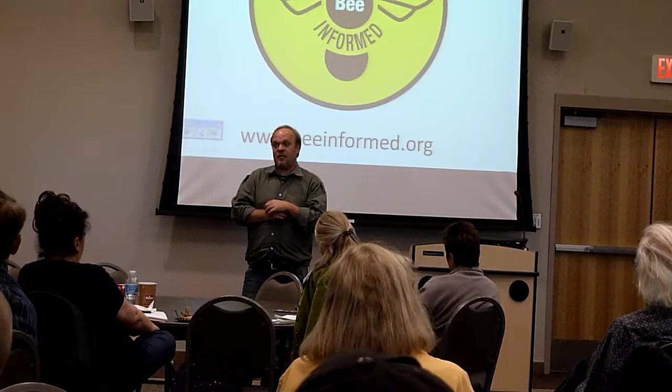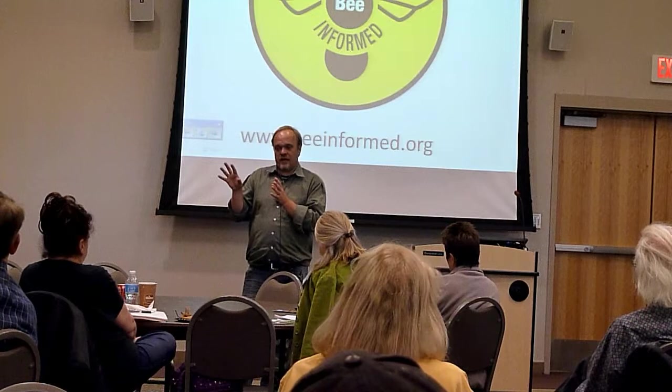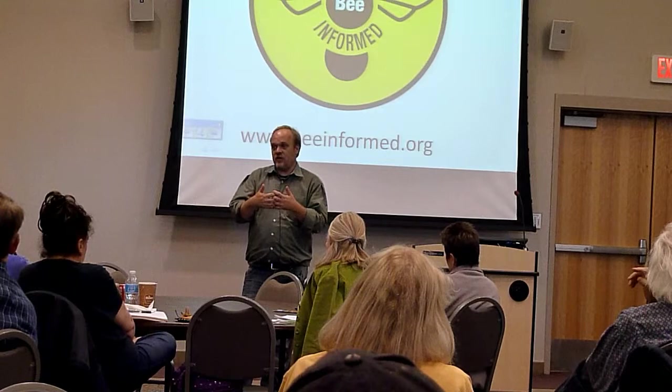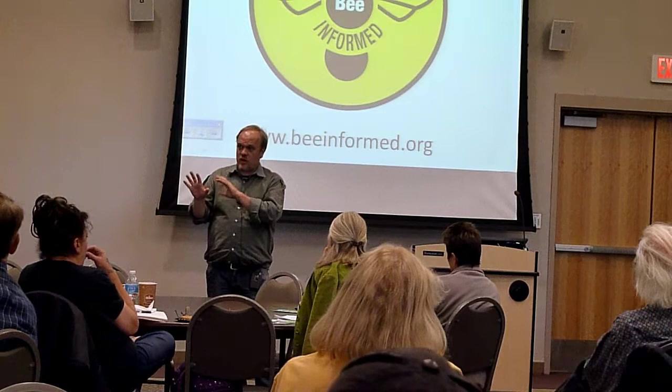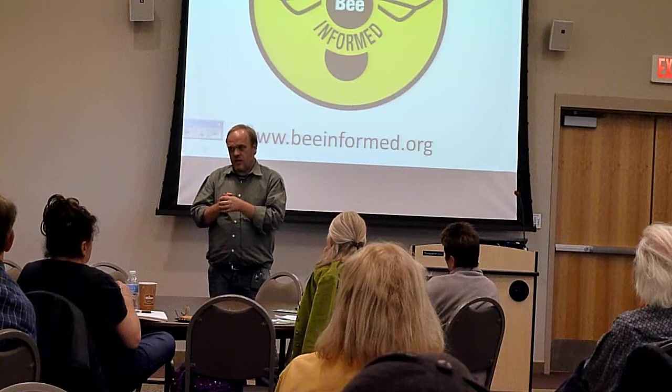We don't know a lot about these mites. We have a big meeting starting Monday and Tuesday looking at U.S. research priorities for the next five years. I would advocate we need to be prepared for these unknowns — it's always the unknowns that scare us: tracheal mites, Varroa, small hive beetle. We figure out how to deal with them, sometimes well, sometimes not. Tropilaelaps is interesting because its biology is not well known, but it certainly reproduces really quickly.